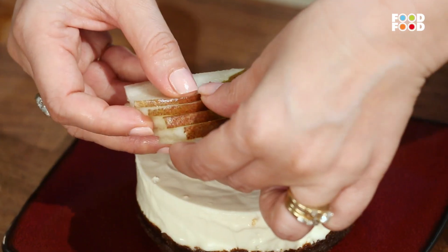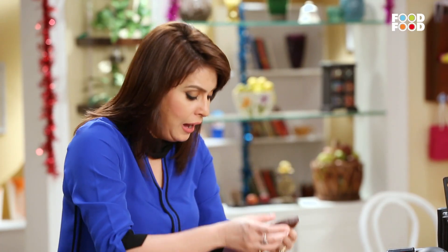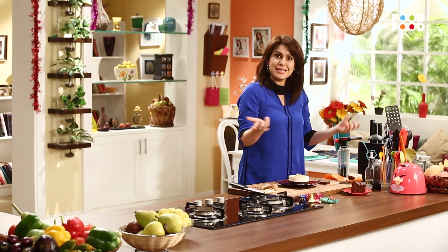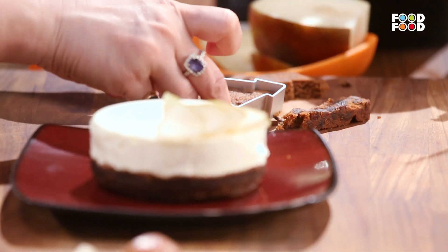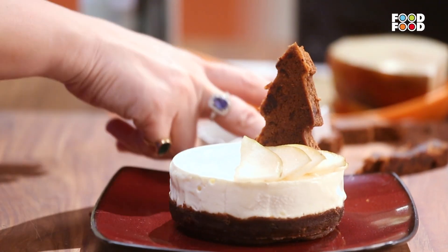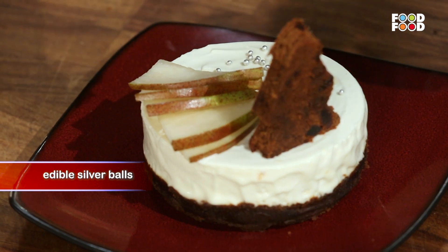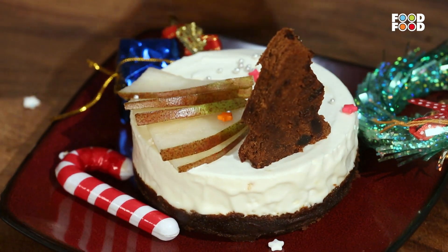Ab yeh jo pear ke slices hamne banaye the, unko is tarah se hum laga denge. Ab hum lenge ek aur slice plum cake ka. And yeh Christmas tree ka mold mere paas hai. Yes, we are celebrating Christmas. We are getting ready for Christmas. We are going to make a beautiful Christmas tree and place it. Then some stars and some silver edible decoration — sprinkle it on. We are just going to throw these decorations all around for the yummy Christmasy feel. And here you go. Our pear and plum cheesecake is ready.